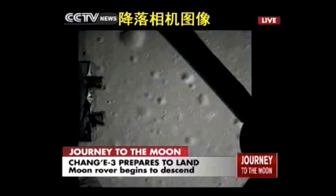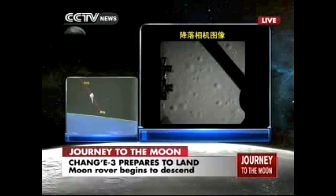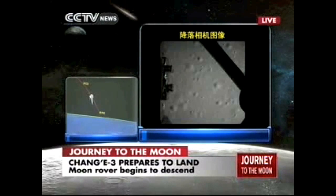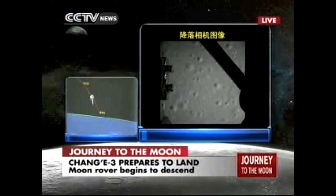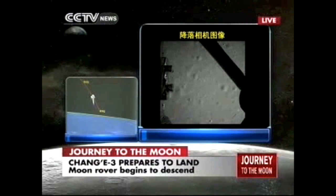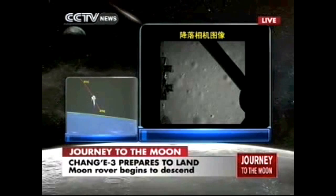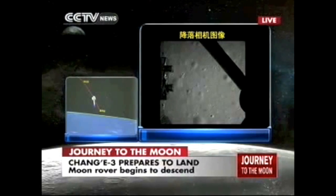This is the first picture of the moon taken by Chang'e 3. It seems pretty close already — we can see the lunar surface very clearly. It is only a few kilometers above the lunar surface. And because there is no atmosphere, it's a very clear image. It is daytime, so the lighting is perfect.